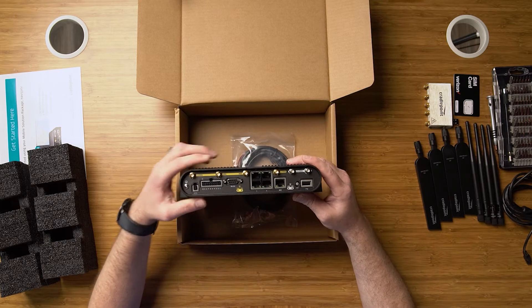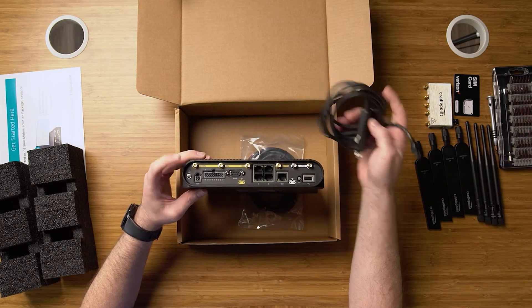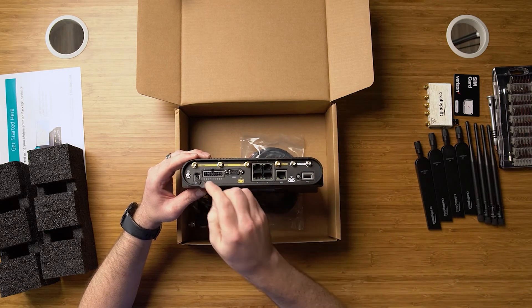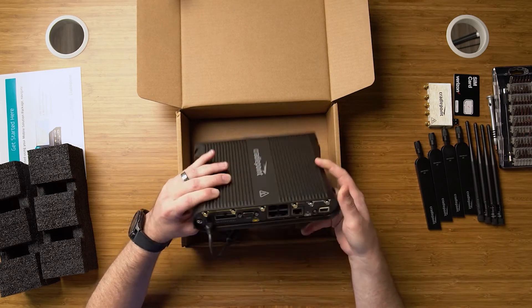And a USB. Then we have our vehicle power, which connects here into our GPIO port, and it locks in just like that.